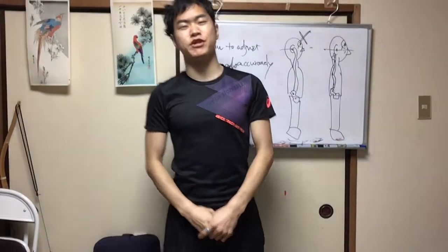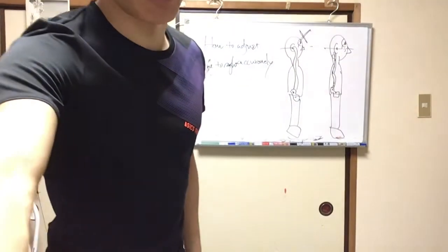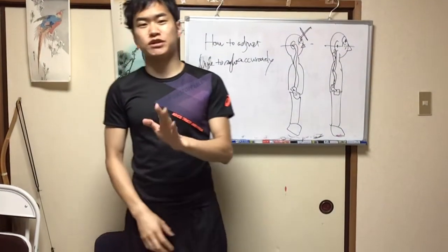Thank you for watching my video. I am Daiichi Akashi. I am a kyudo teacher. I have explained the kyudo in how to use the body, how to make a posture. Today, I will explain how to adjust the line of sight.